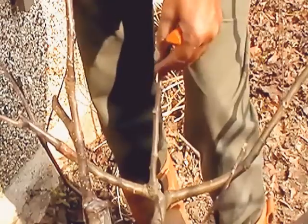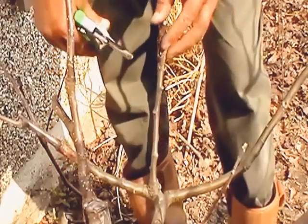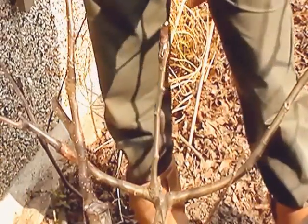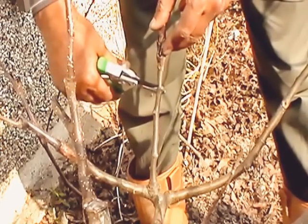This is a russet apple in my garden. I will be doing a cleft graft onto this one.